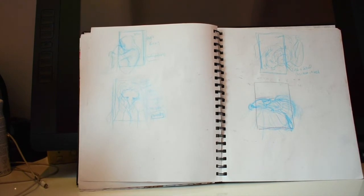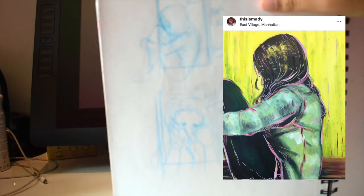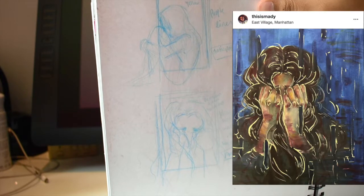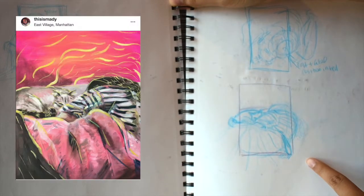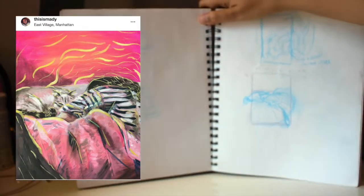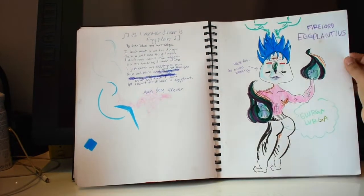I added notes of what I wanted to happen with it. These are more of the thumbnails: the yellow one, the blue one, and the pink one. That was the initial sketch of the pink one but I didn't like it as much — which is the point of thumbnails, deciding if you like it.